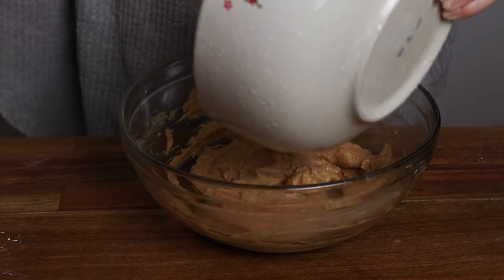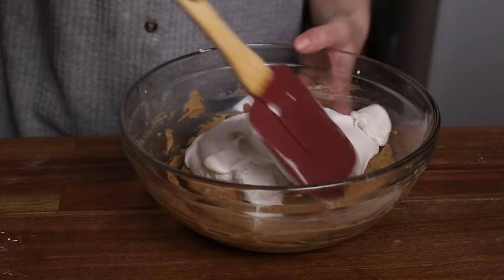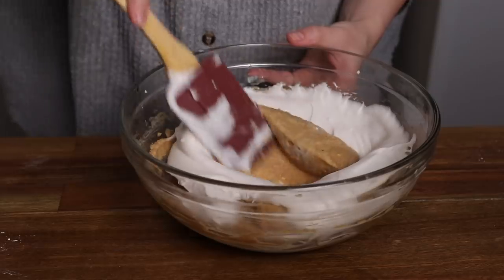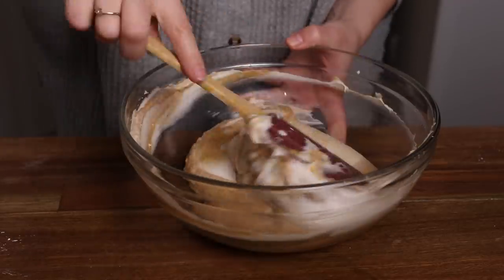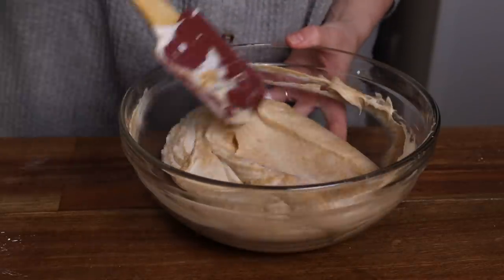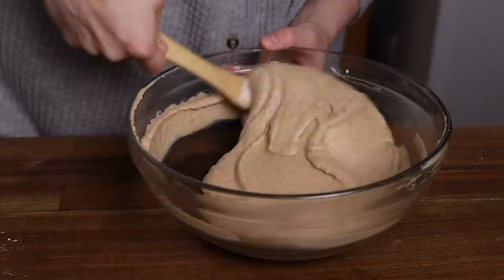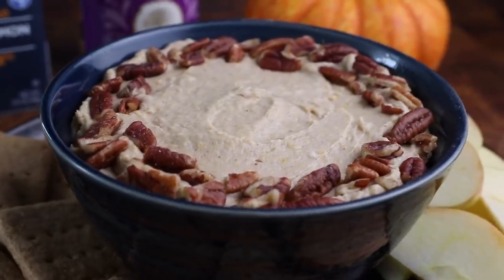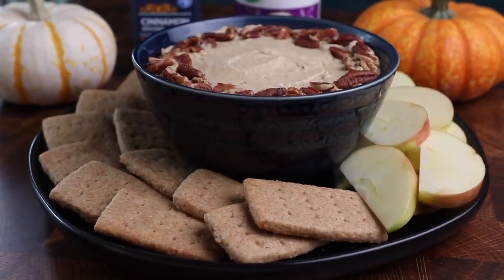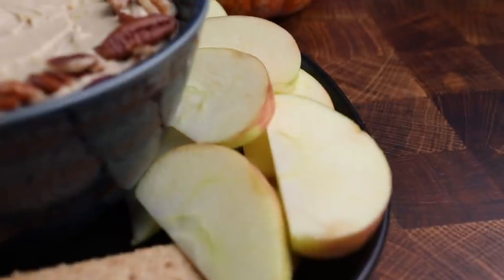You're going to take this coconut whip and fold it into that pumpkin cream cheese mixture from before. Just fold it nice and gently so that it stays fluffy and you're going to let this dip chill for at least half an hour before serving - it will firm up so it will be more similar to the texture of like a no-bake cheesecake. And this dip goes really beautifully with our homemade graham crackers or as a dip for sliced apples or pretzels.